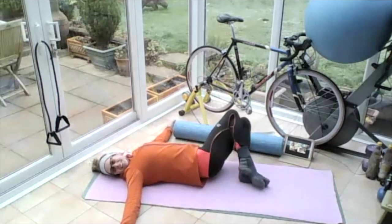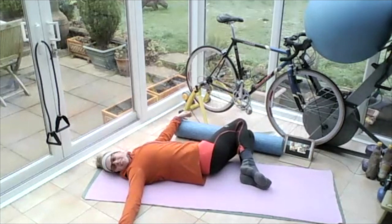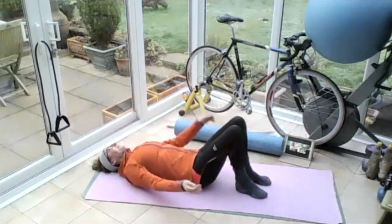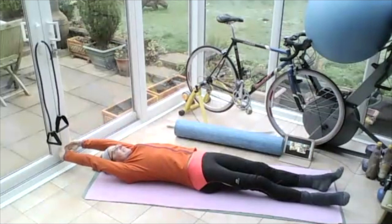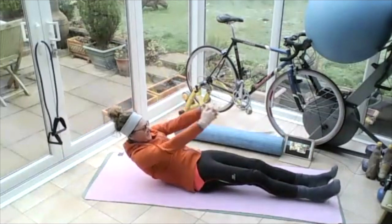Turn your knees to the left, eyes to the right. Lengthen your legs out straight, take your arms over your head, push your fingers from your toes. Breathing in, on the out breath, rolling yourself all the way up to sitting.